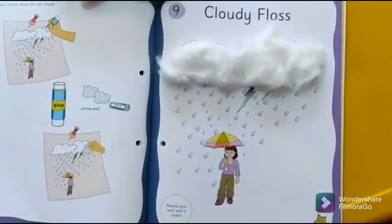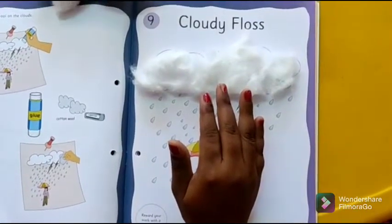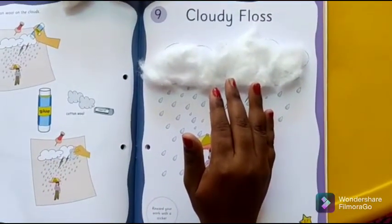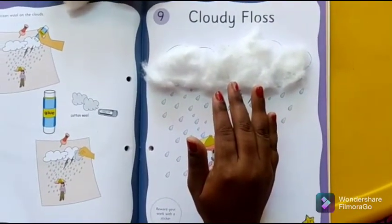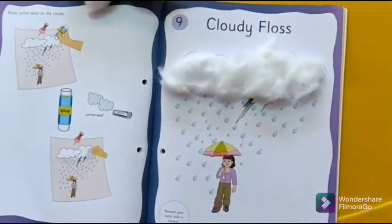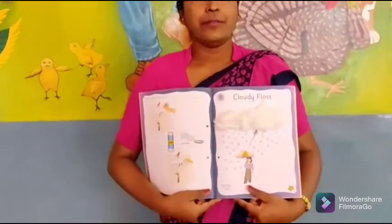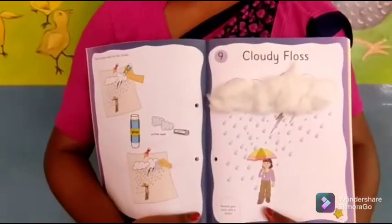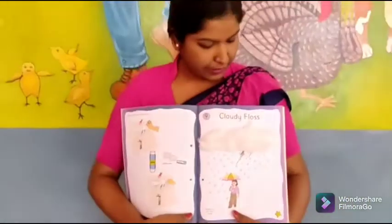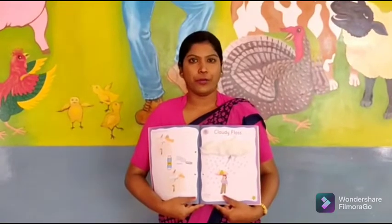So students, this is how we have put the cotton. I hope you will do this at home. I hope you all have enjoyed putting the cotton. It is a cloudy floss. You will do this at home.